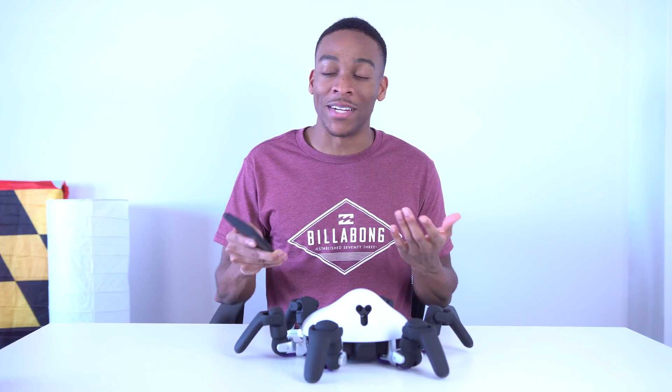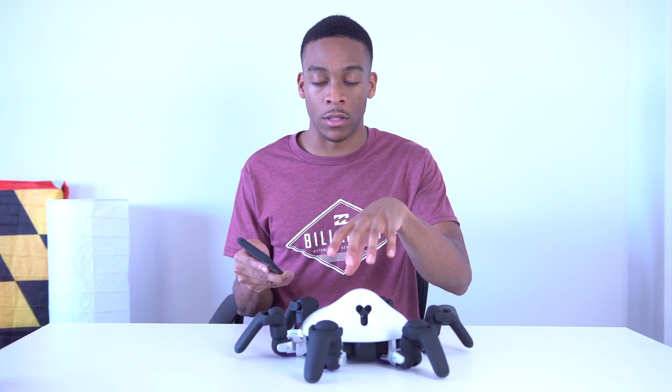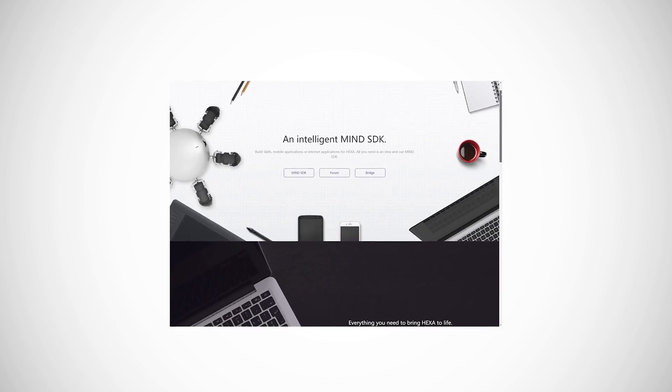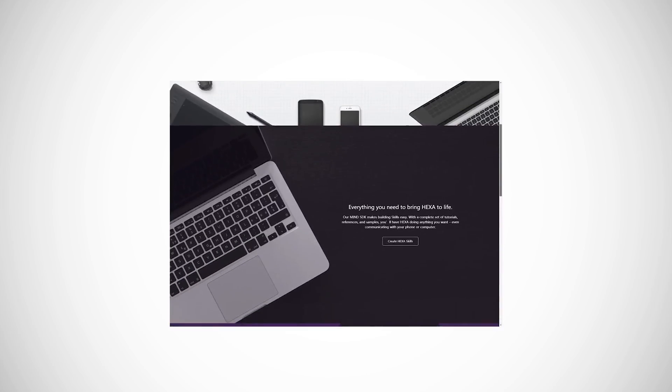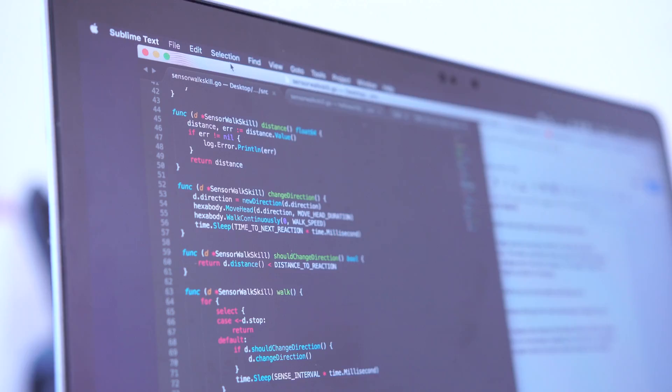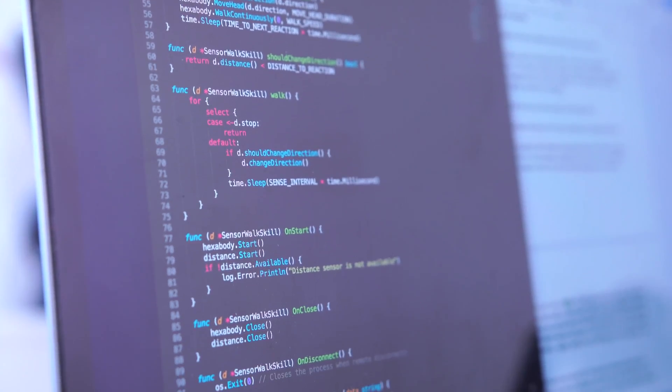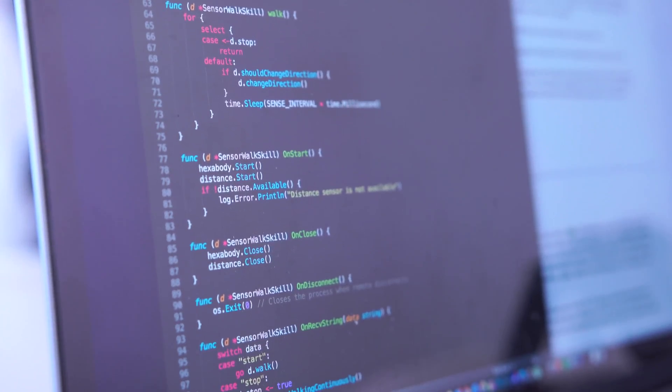If you want to make your own application and upload it to the Hexa app store, it's still pretty easy to do. I'm a software engineer, but I've never used the language they use to code on this, and it still took me maybe less than 20 minutes to get a program working. What you saw before — where it was unable to walk in front of a wall — I wrote that in 20 minutes. There are instructions to download the SDK, and once you have it on your computer you can start coding right away. For example, if you want to get this thing moving, all you have to write is hexabody.walk continuously, and that's all you have to do to get it to move.